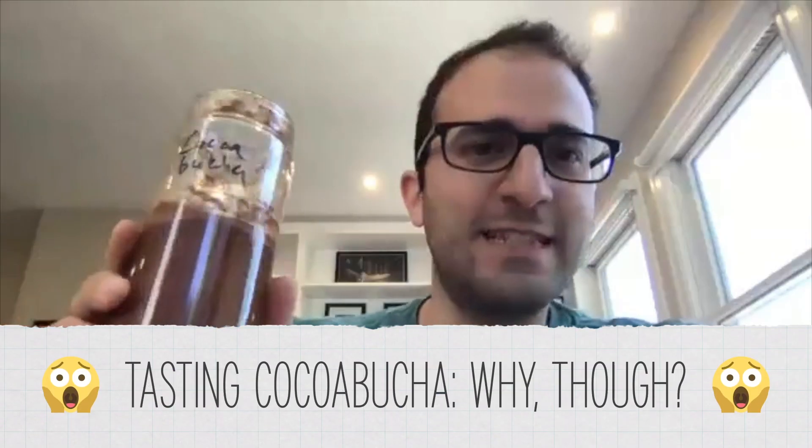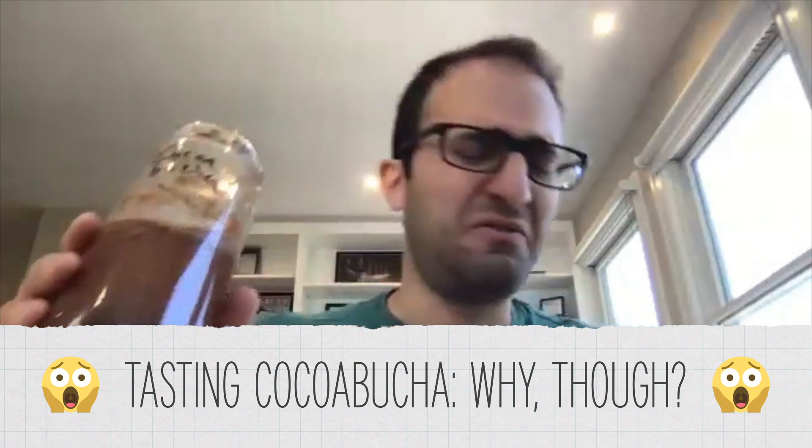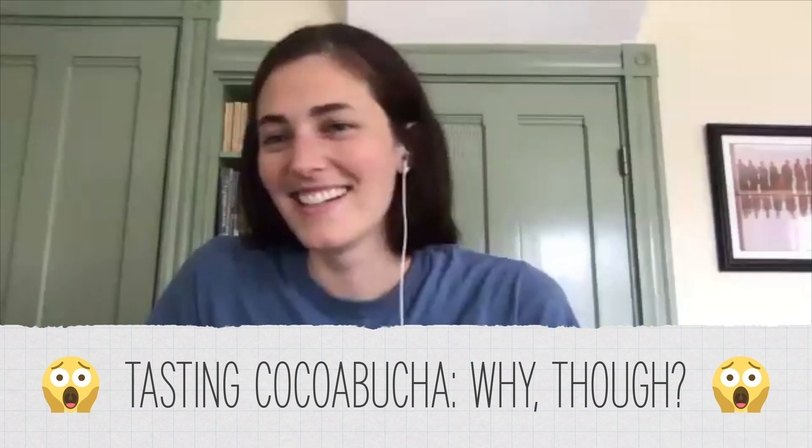I'm going to go ahead and taste this disgusting-looking cocoa bucha — the one with the SCOBY. The SCOBY clearly grew. That is disgusting. It tastes like if you took hot chocolate and — there are waves of fermented grossness. I'm going to go wash my mouth out with dish soap.